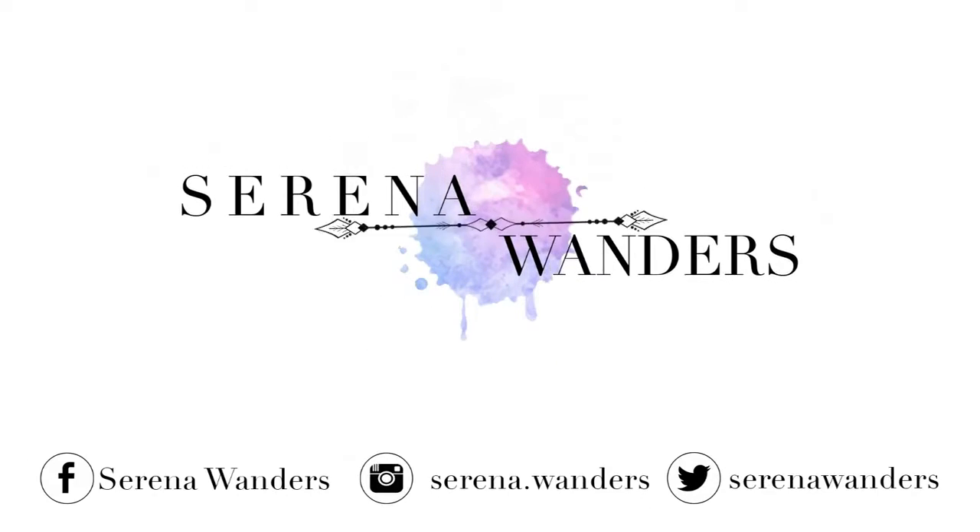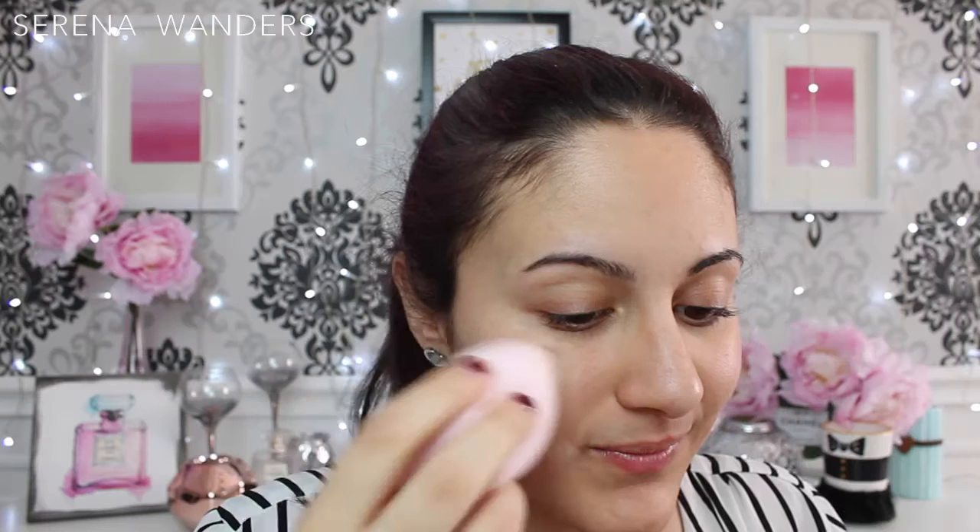This is also going to be my entry for the I Am Freedom contest, and the first rule is that you can't show any products that you're using, but as usual I'll be linking everything in the post of my blog and you'll find it linked in the info box below.